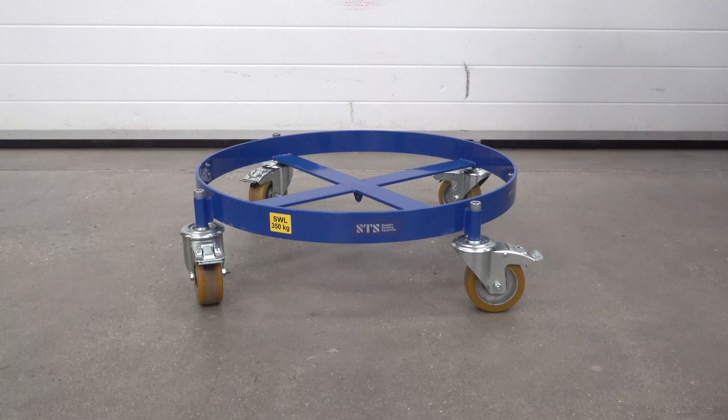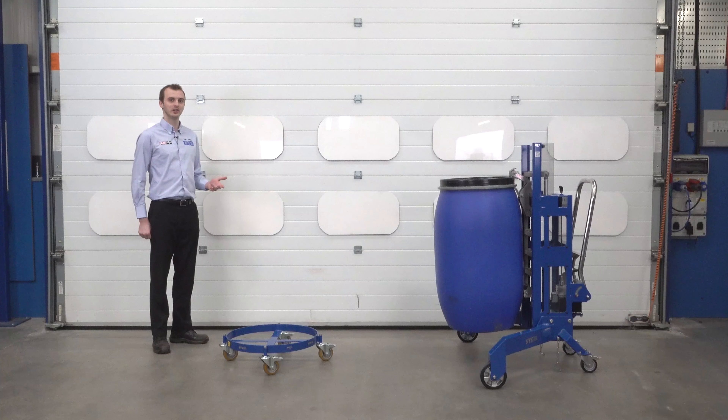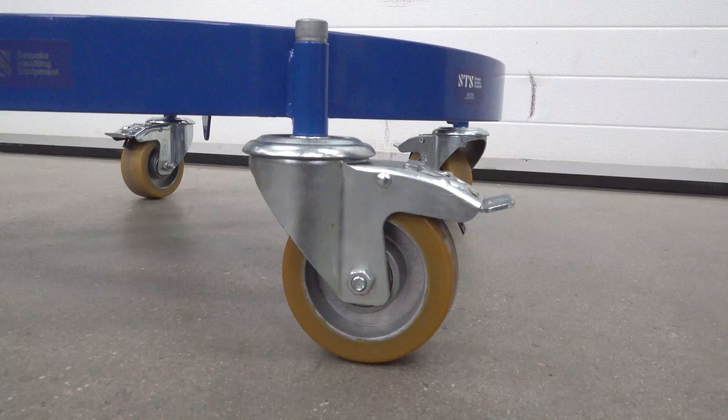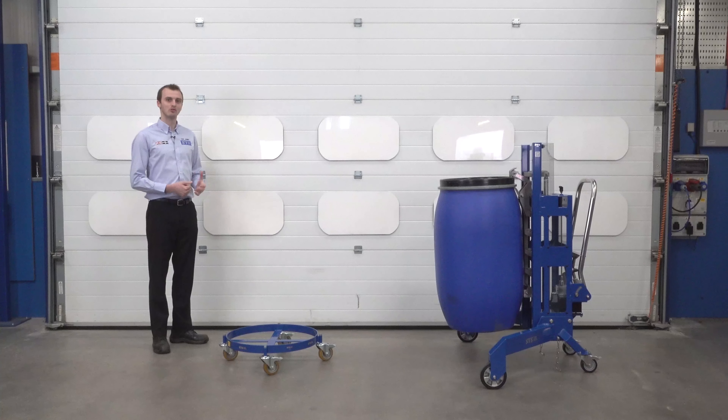Here we have our DDL-01 drum dolly. This drum dolly is designed for handling 200 and 220 litre drums — steel, plastic or fibre board. The dolly has four braked casters, so each wheel can be independently braked, and all the wheels feature precision ball bearings which give it a low rolling resistance.